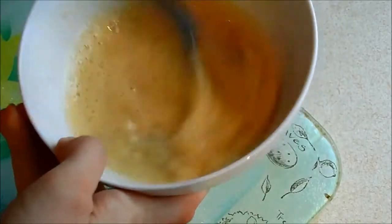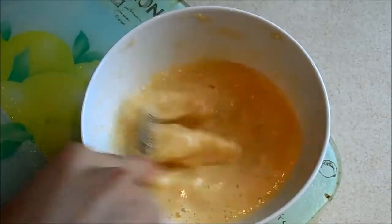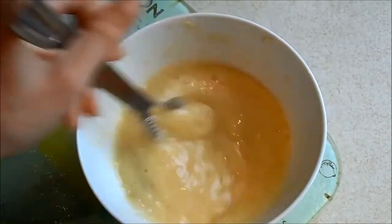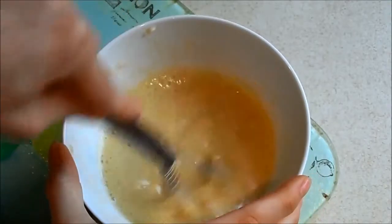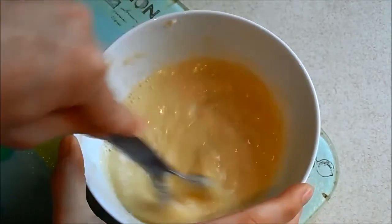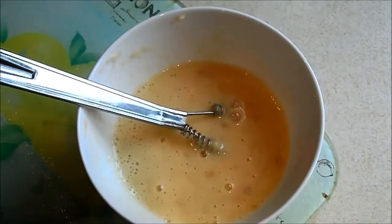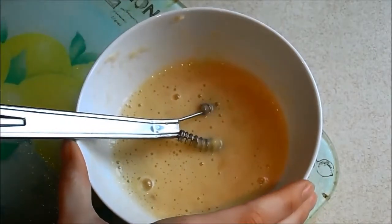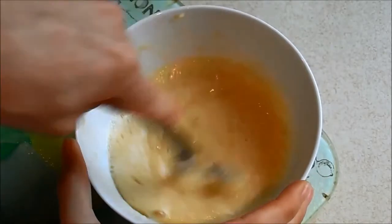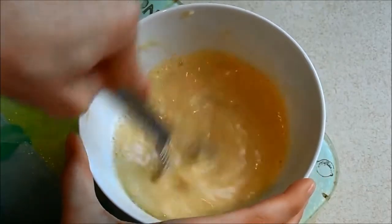So when it gets to this point, this is the point you want to put your frying pan on. I cook with a bit of coconut oil, special spray, a knob of butter, or a bit of olive oil — something in — and start heating it up. I'm going to turn it to a medium to low heat. Give this a final whisk.